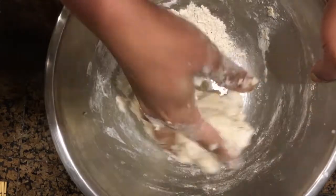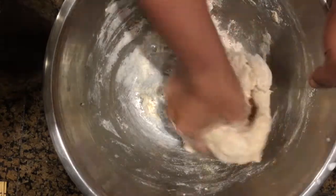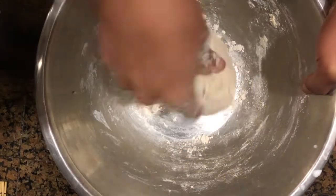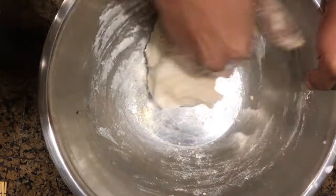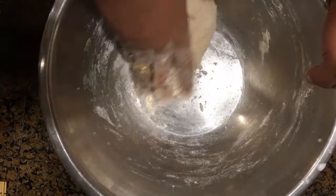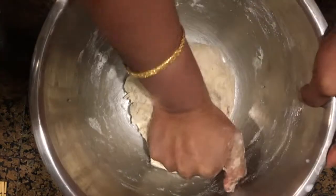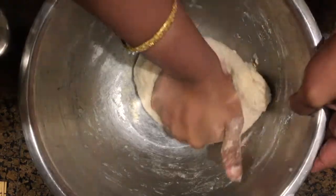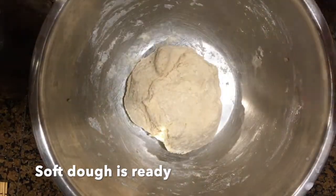Always use only milk to knead this dough — do not use water. Milk is one of the key ingredients to get a nice color for the rumali roti. Knead the dough for a few minutes to make it soft. Press it between your palms, stretch it, and knead continuously — this improves elasticity so the roti can stretch when being made.